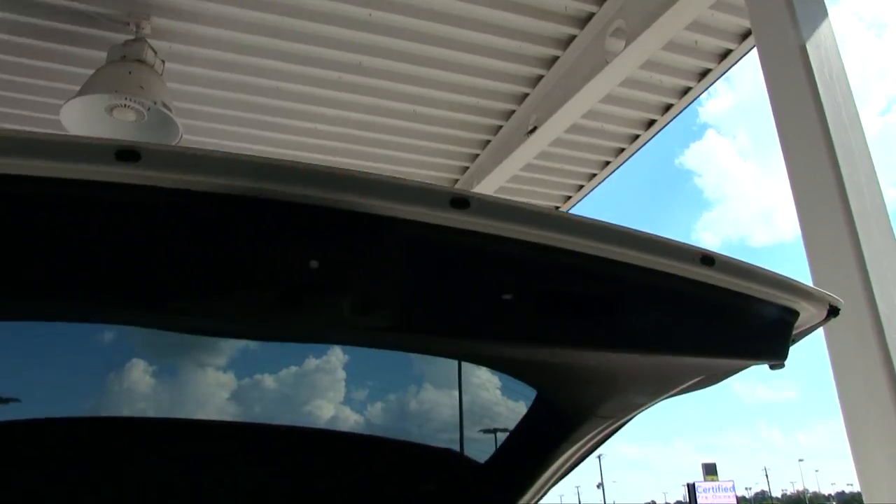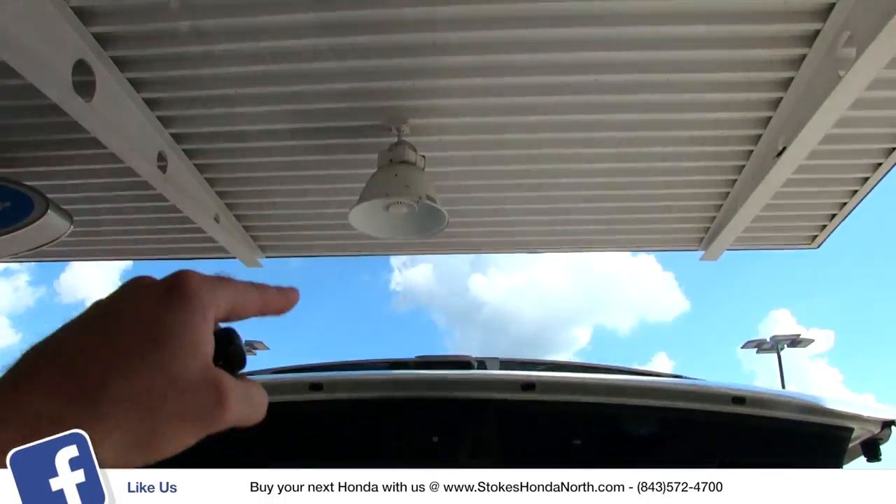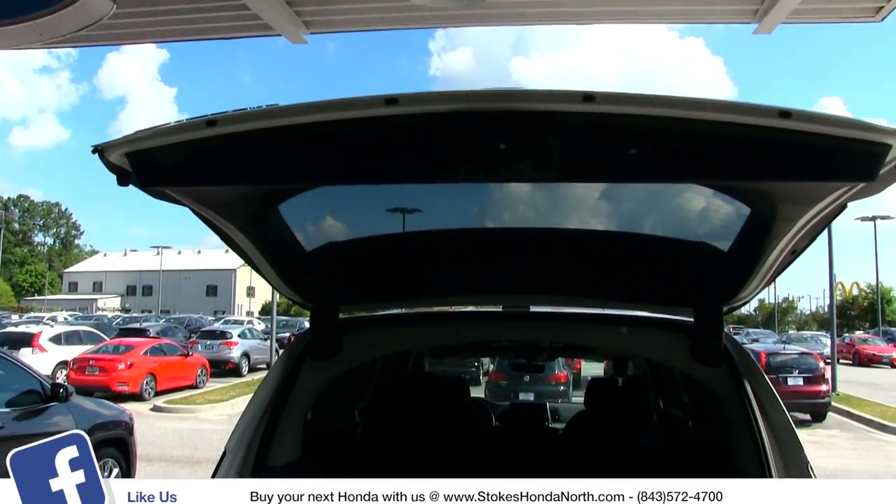You can also open it from over here, and you can open the power tailgate by clicking the button underneath the emblem — it will open up as well.